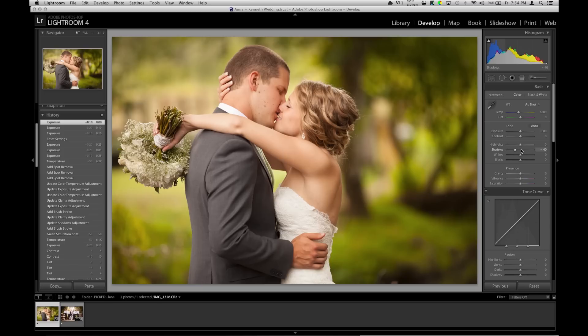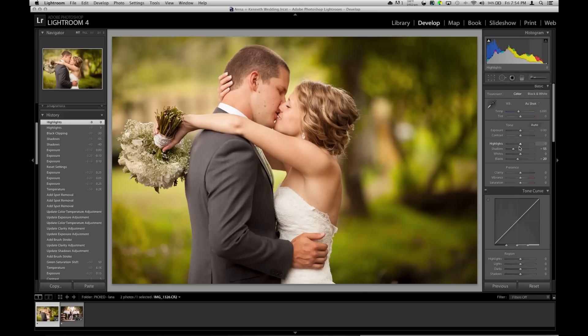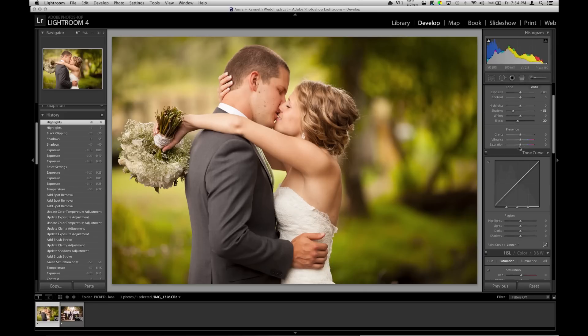So here we go — shadows, go till I like it, blacks, get that in there, it kind of makes the photo pop a little more. There's not many things clipping so I'm not going to really mess with highlights, because it'll make the photo look even more flat in my opinion.